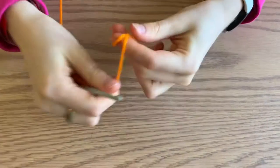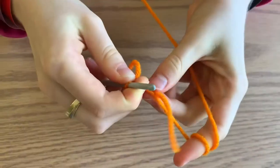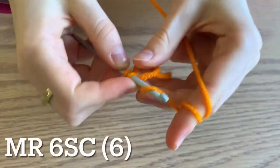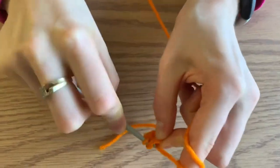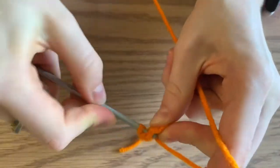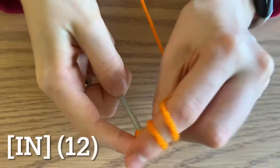Begin your orange by making a magic ring and do six single crochets inside. For round two, you're going to increase all the way around — do two single crochets in each stitch all the way around for a total of 12 single crochets at the end of the round.